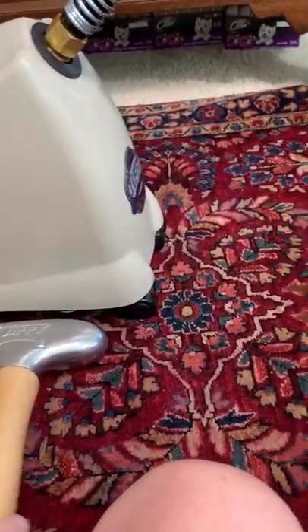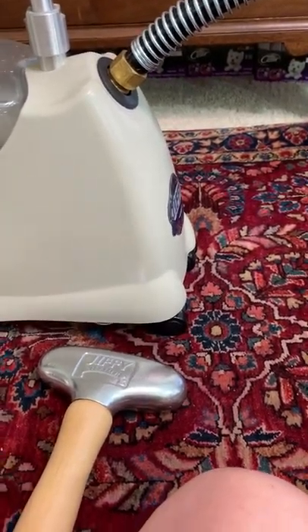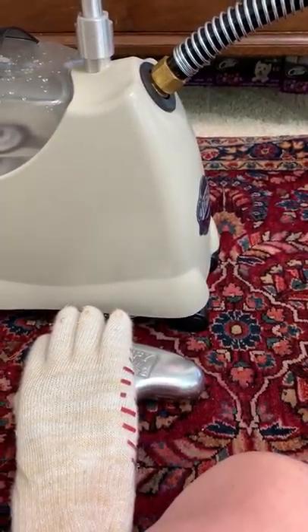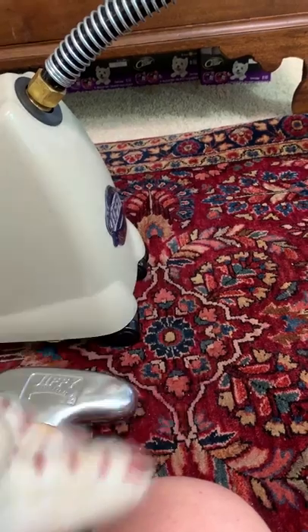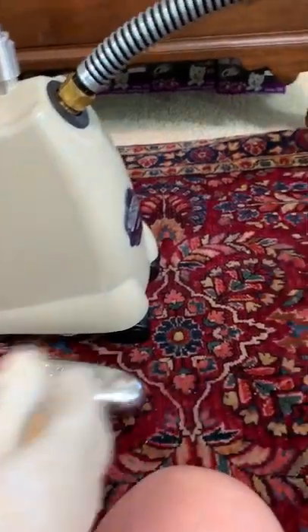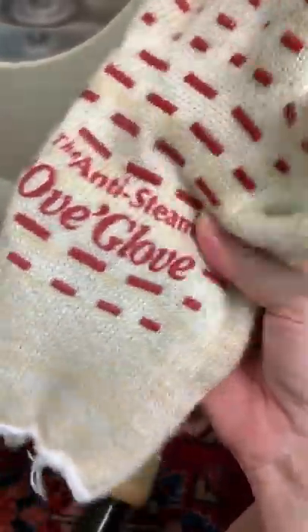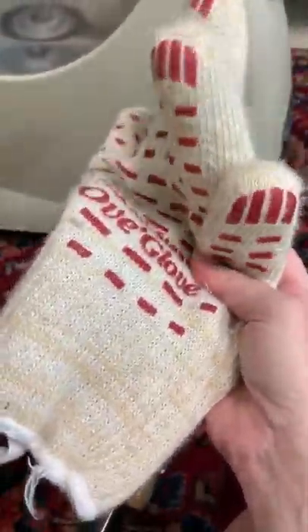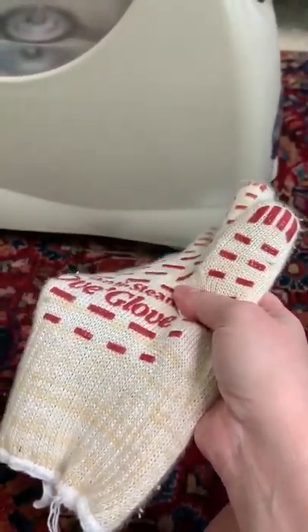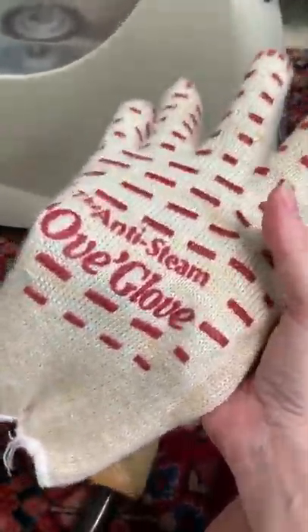Especially with this handle — and with the metal one — I found that it would get so hot it would almost burn. So sometimes when I get tired and the steam is just way too hot, I will slip on a glove. This is an anti-steam oven glove, but any kind of kitchen glove would work fine. I want you to be aware that the steam is very hot — I know that sounds like 'duh' — but you can protect yourself and keep going. Think about that as well.